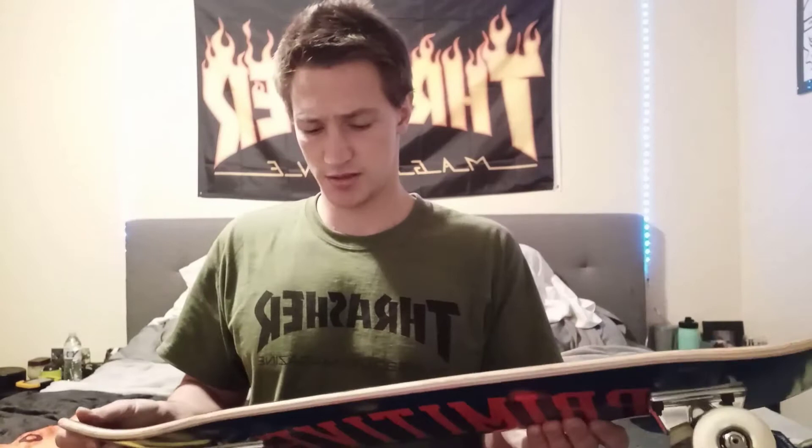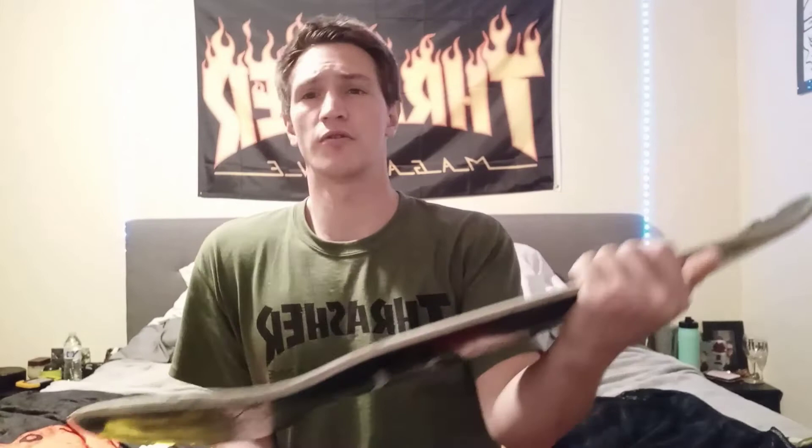Now the board that I set up today, the Primitive Collegiate — it was a good board too. On the sticker it says these are supposed to be the same size, supposed to have the same wheelbase, same nose, same tail — all that's supposed to be the same. But what I realized is the Nuevo is definitely longer than this board, and the Nuevo has a bigger nose than this board for sure.